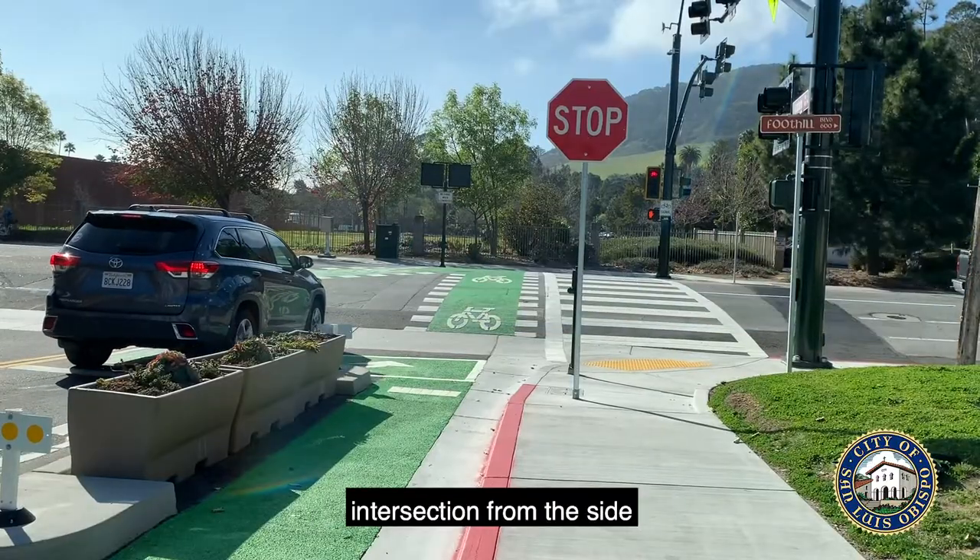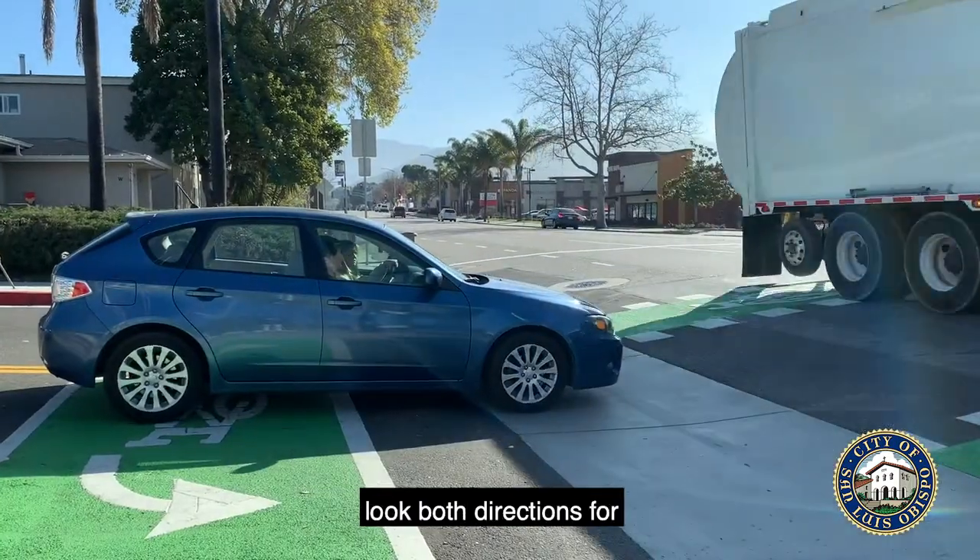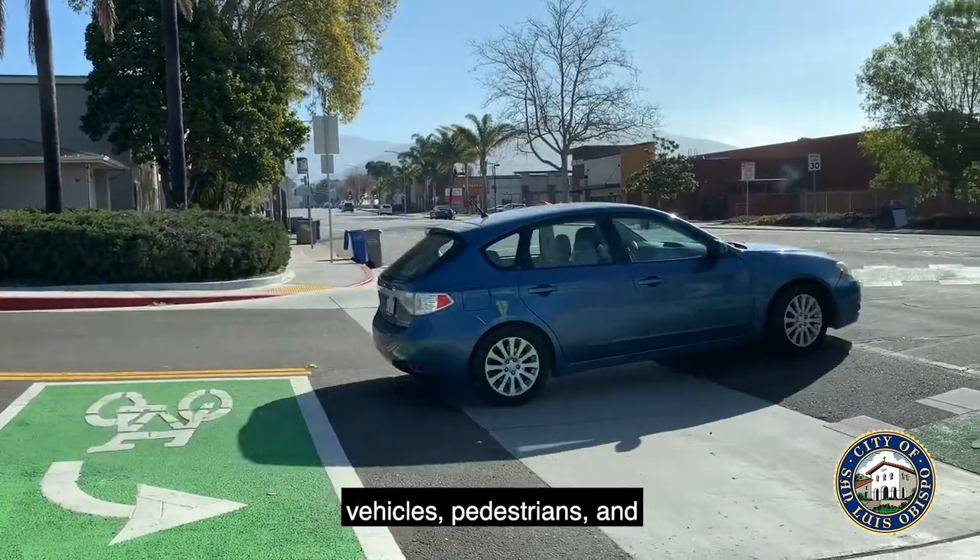If you are approaching the intersection from the side street, notice the control is still a stop sign and therefore should be treated as such. Stop, look both directions for vehicles, pedestrians, and bicyclists, and proceed when clear.